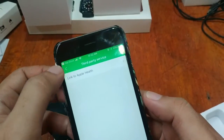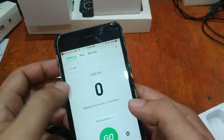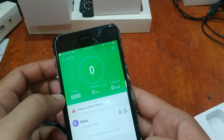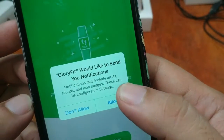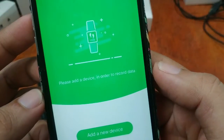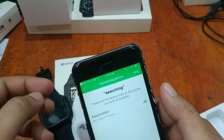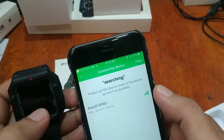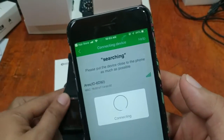There's a third-party service option to link to Apple Health, and it also supports connected GPS. We have sleep data here as well. Let's connect the device — tapping the device option. Glory Fit would like to send notifications — allow. It is now searching, and the device shows up: 'Iris ID6D92' with its MAC address. Let's tap on it and see if it connects flawlessly.